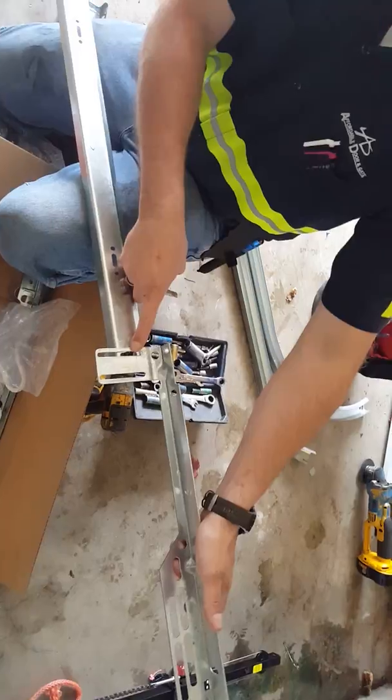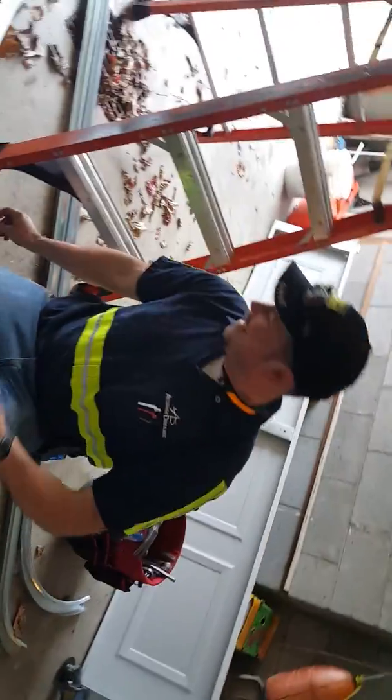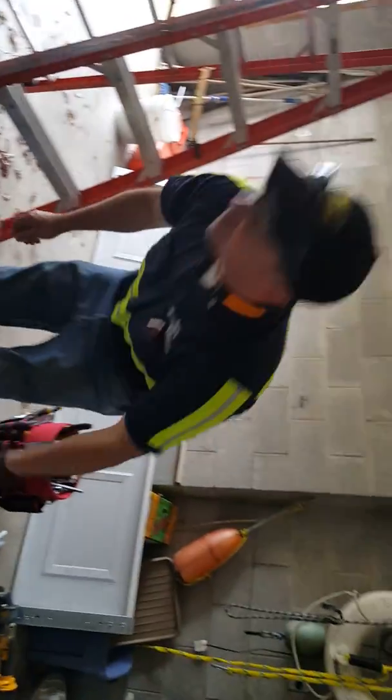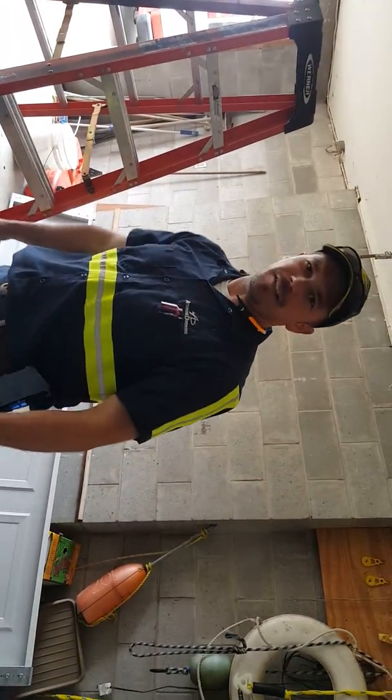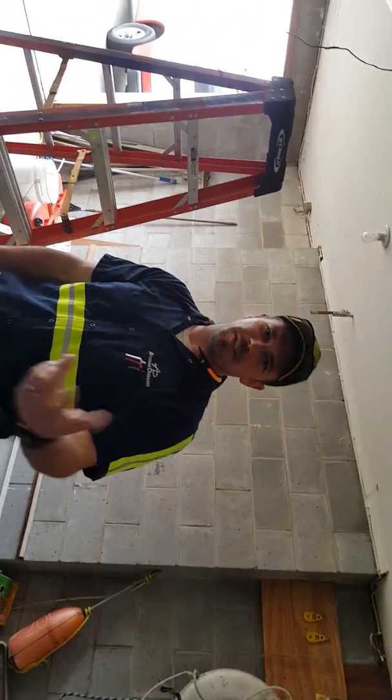Luckily, I got some. But you gotta understand that we're way up the muddy tin, and that kind of stuff can really hurt installers badly. Anyways, just wanted to make a quick little video. Dave with Affordable Door and Gate — have a nice day, we'll see ya.